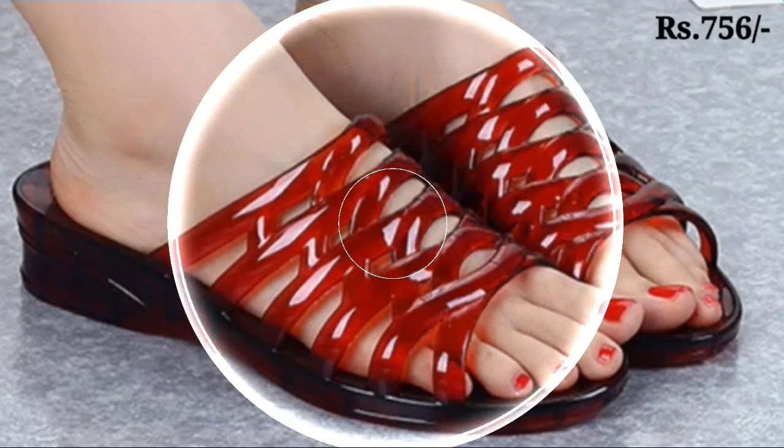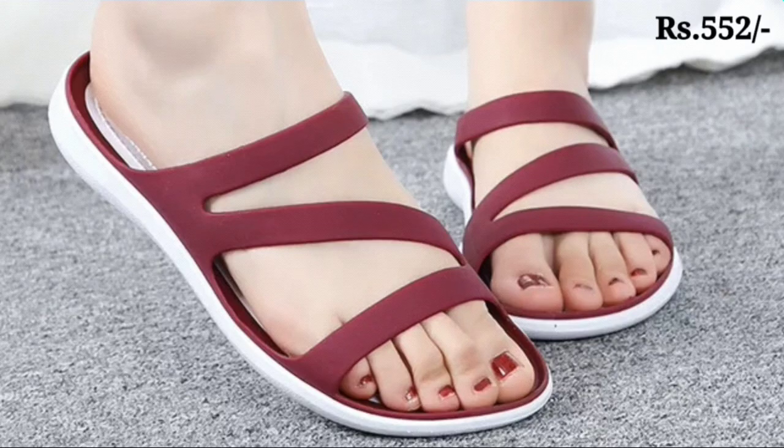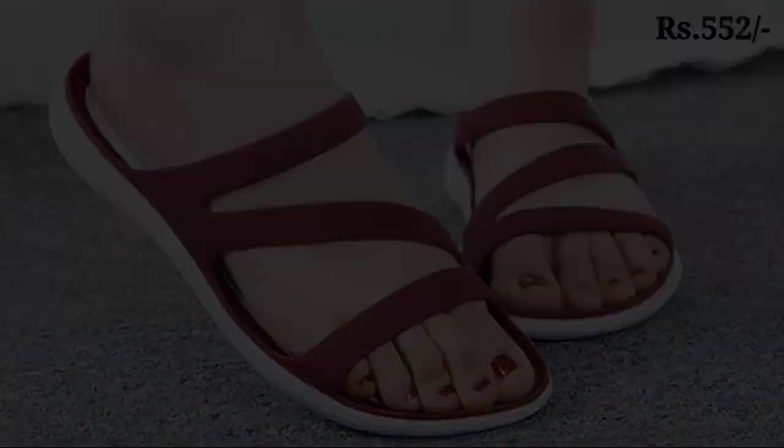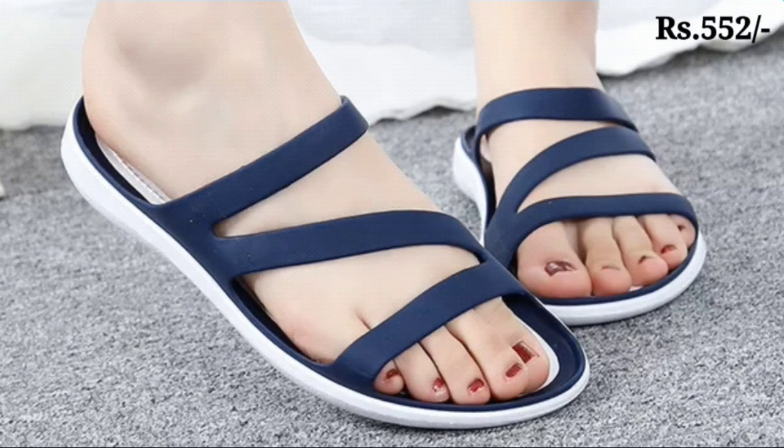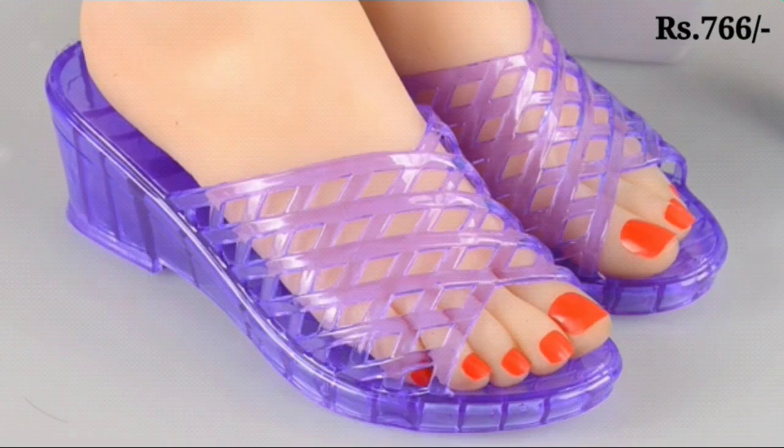Hello everyone, welcome back on our channel Belly Babes, where you get the brand new footwear collection. If you are visiting our channel for the first time, please make sure you subscribe and press the bell icon to get the latest notifications of our videos.